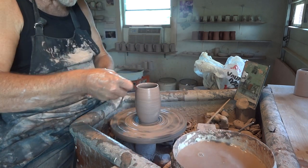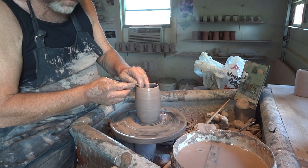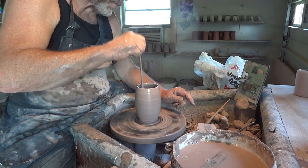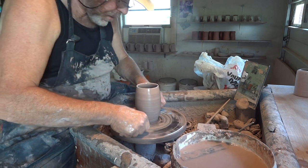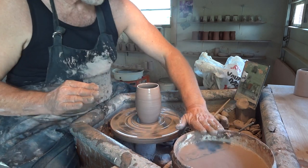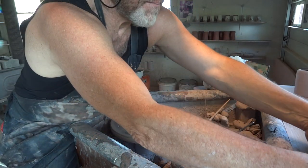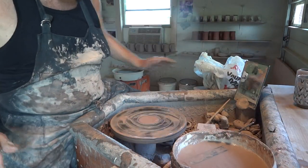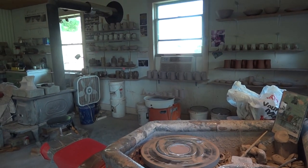There we go. Lever. And finally, sponge stick. Cut through. Clean off my hands on the side there and off he comes. Good. Thanks for joining us folks on this June 29th day.